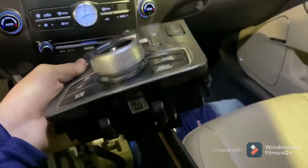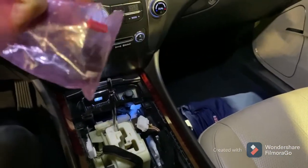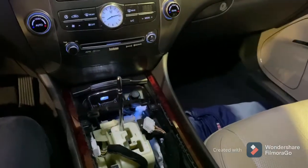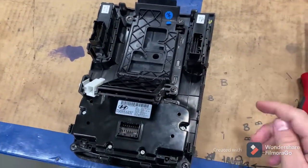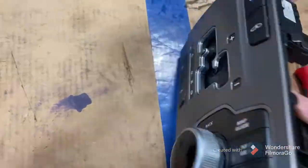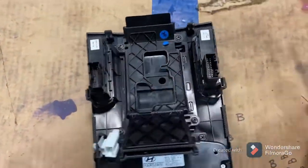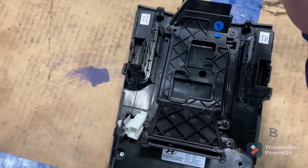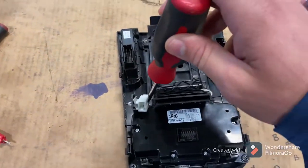I'm going to show you how to get that button out of there and replace it with the new one. This is what the button looks like. I'm going to take this inside and we're going to take it apart. Now that we've got this out of the car, the first thing we're going to want to do is take off this piece right here. This is the plastic cover where your shifter goes. So you're going to take out the Phillips head — one, two, three, and four.